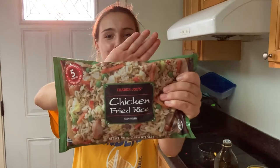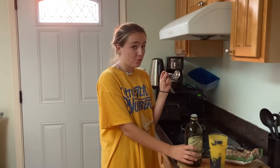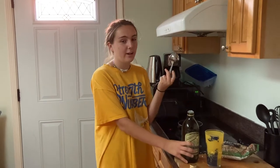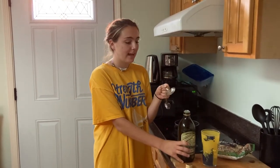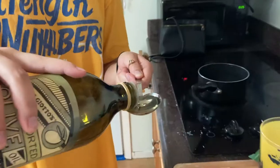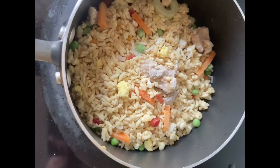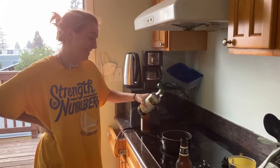Hey guys, it's Annie from CalTV. Today we'll be making chicken fried rice from Trader Joe's. It says a tablespoon of vegetable oil but we only have olive oil, and we only have tablespoons that are measured in love. So we're just going to put a heap of love. Soy sauce! Final product!